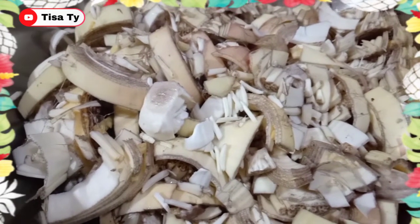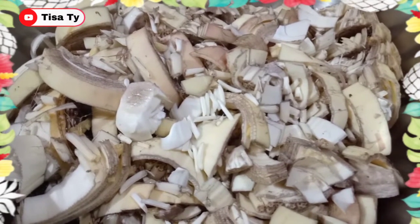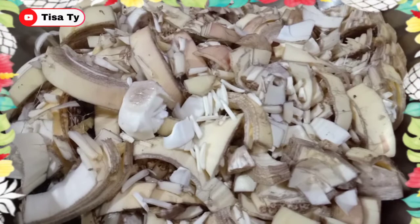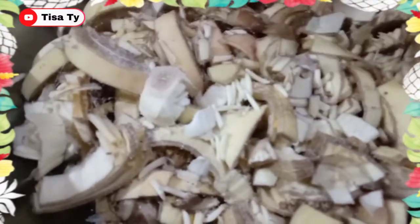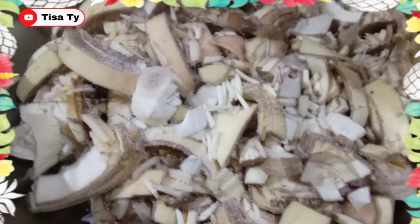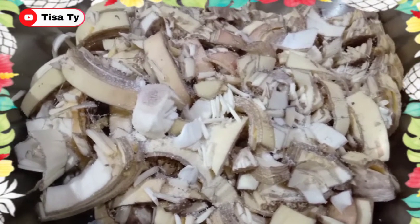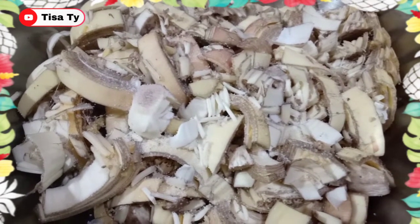So guys, na-slice ko na yung ating puso ng saging. Lagyan lang natin ito ng salt, then ibabad natin ng mga 5 minutes, saka natin siya pigain. So lagyan lang natin ng salt. Ayan. Pigain natin siya guys after 5 minutes.